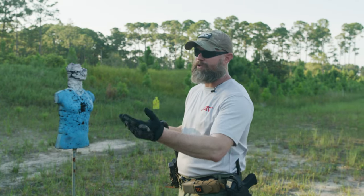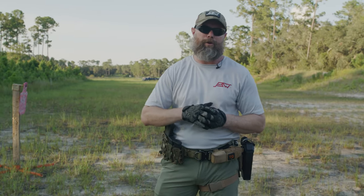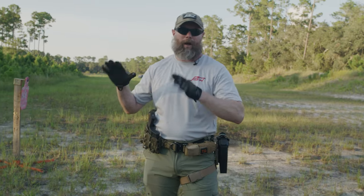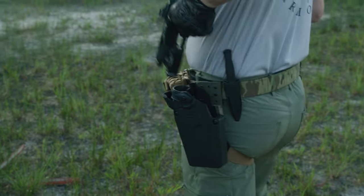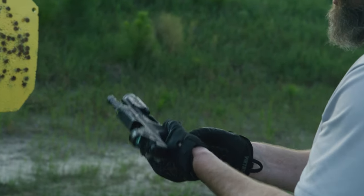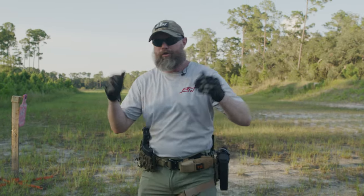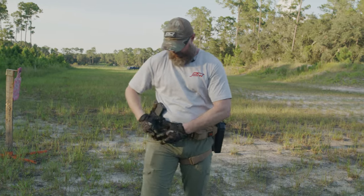I challenge you to start thinking about this. Depending on your range, maybe they don't let you do all these drills, but we can do it dry fire. I'll keep this linear today so you can replicate it. First thing: good weapons handling and safety. If we're doing a dry fire drill, the pistol is clear, no rounds in the magazine. My mags are also empty — no live rounds on the range at this time.